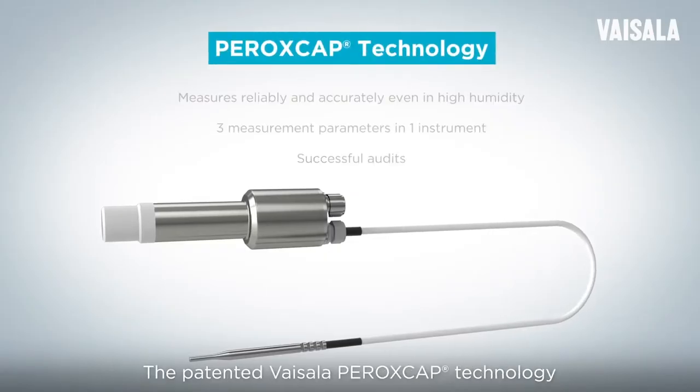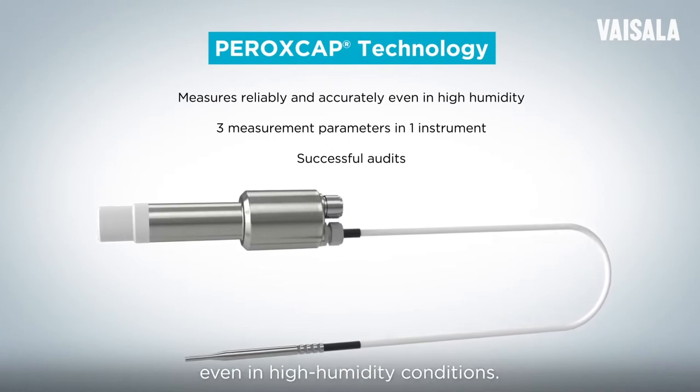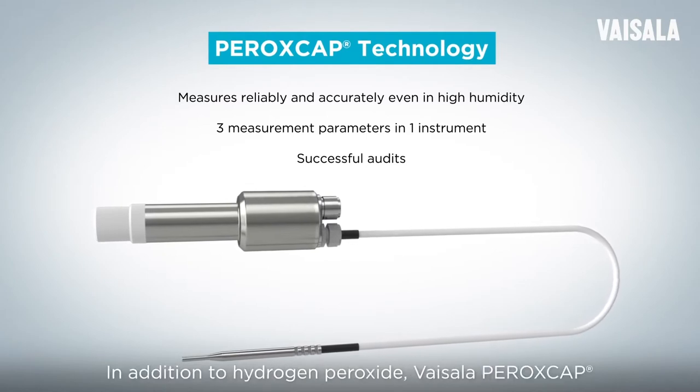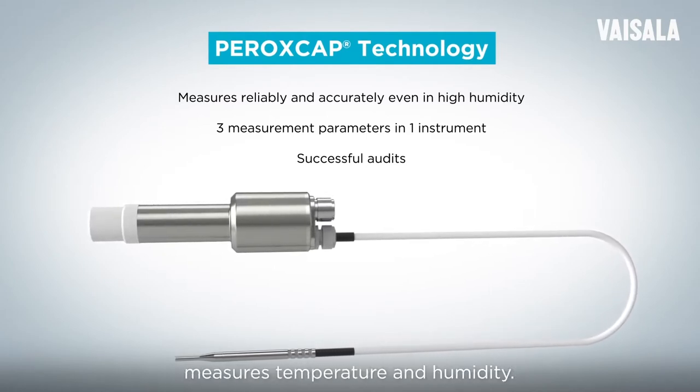The patented Vaisala Peroxcap technology ensures accurate and reliable measurement even in high humidity conditions. In addition to hydrogen peroxide, Vaisala Peroxcap measures temperature and humidity.